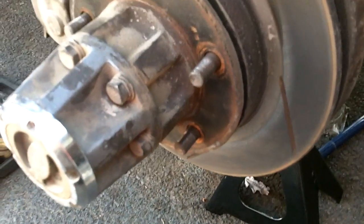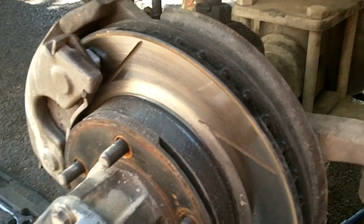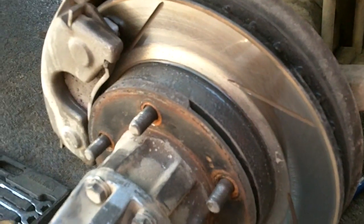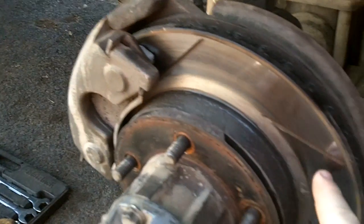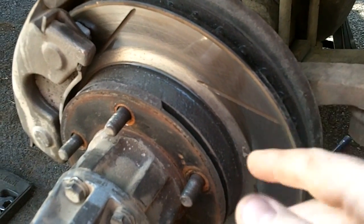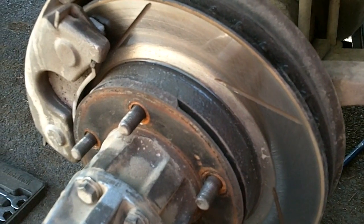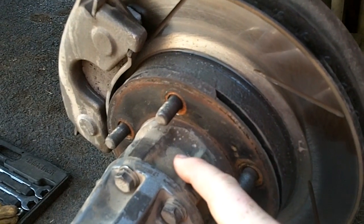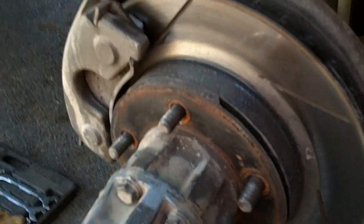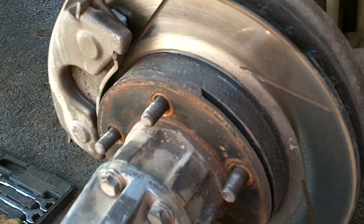Alright boys and girls, we're back. I thought I'd give you a shot of the disc brake setup — changed out new calipers, here's the slotted rotors, a whole lot better than those big grooved messes. I did everything myself. I did have to get the new rotors pressed onto the hub assembly and new wheel studs pressed in, but that wasn't too bad at a local shop.